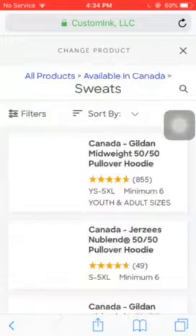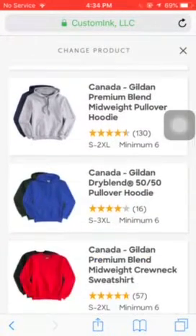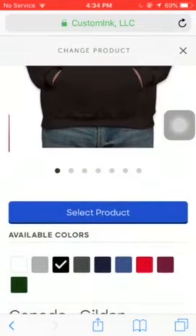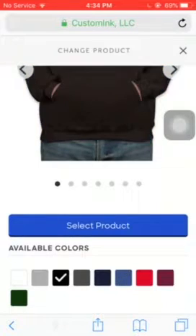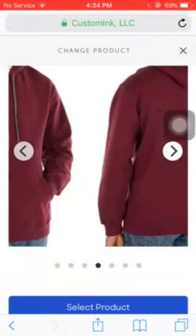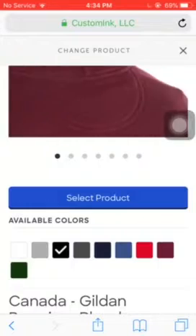If you want something like sweatpants, and you want to make this one, so you pick it, you pick your favorite color, and then you pick your available colors — the ones you want. I'm just going to use black right now. And then you guys can scroll to see how it looks in black.